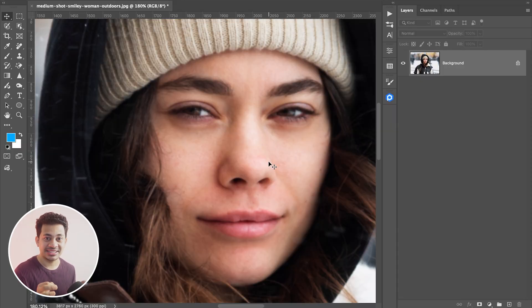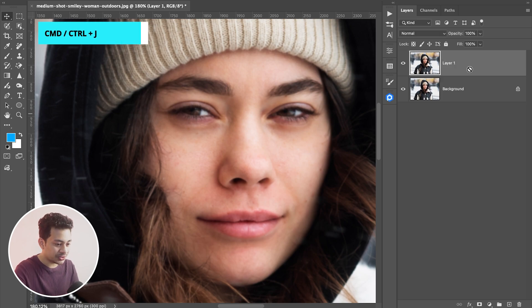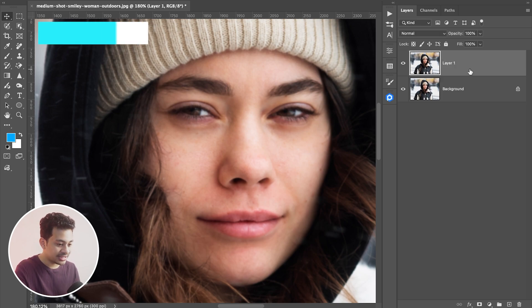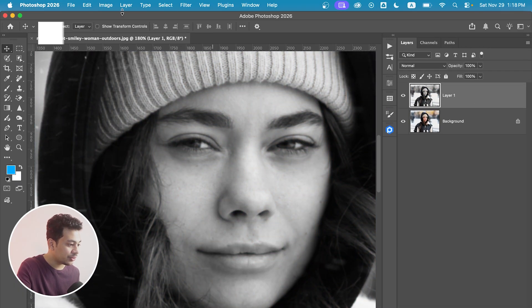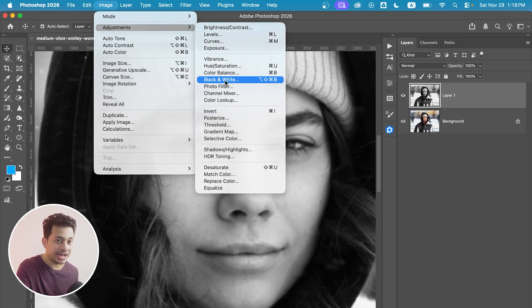Let's sharpen it properly. We'll edit it non-destructively because we care about our photos. First, copy the layer by pressing Command+J or Ctrl+J. Now turn this layer into black and white by pressing Shift+Command+U, or you can do it from Image > Adjustments > Black & White.